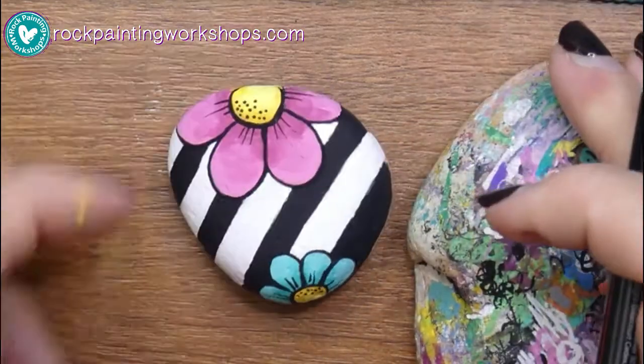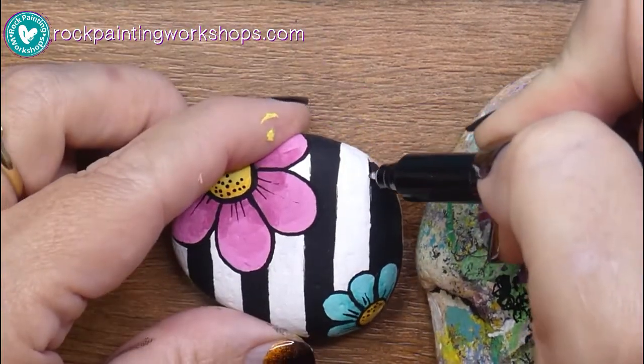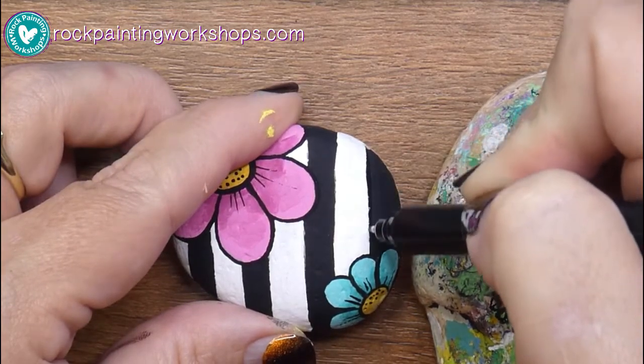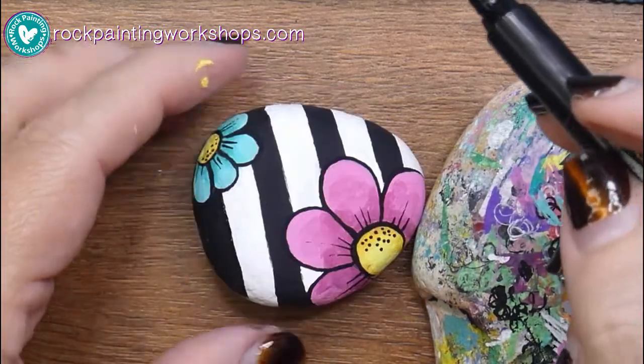If you find the paint's not flowing out easily, you've probably just got a dirty nib. Pop over to the website — we've got quite a few tutorials that show you how to clean that nib and get it flowing again. You don't have to keep pushing it in all the time to get it to work properly.